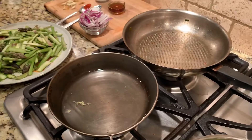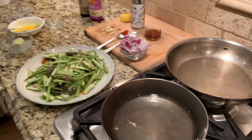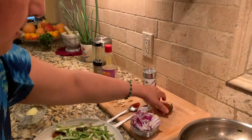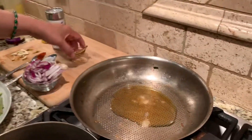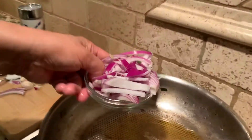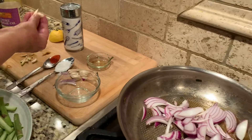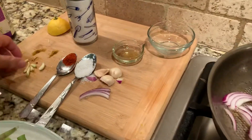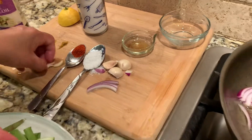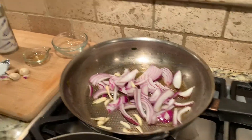The other one is a stir fry that I actually freeze for winter. Because I got a lot of asparagus and can't eat it all, I'll give some away. For the stir fry: a tablespoon of sesame oil, half an onion — red onion or any onion — and about three cloves of garlic. Put that in and stir everything together.